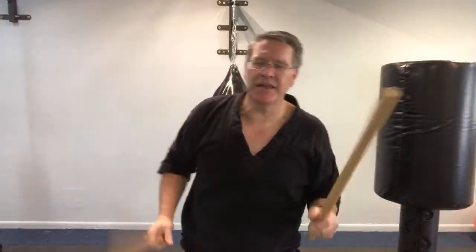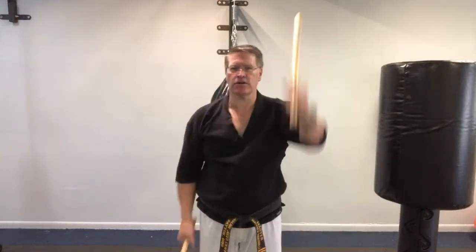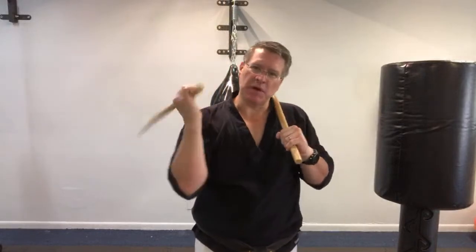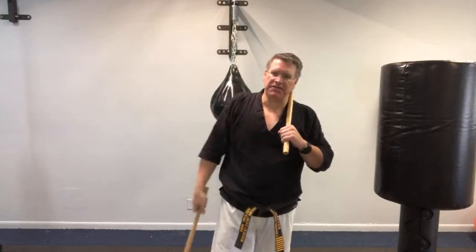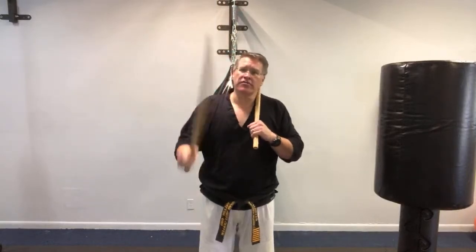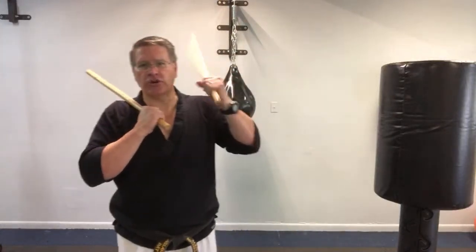Third-degree black belt is a good milestone. First degree is like graduating high school. Second degree, you start to go back and figure out what you want to major in — is it fighting, forms, weapons, or breaking? Maybe it's the philosophy and meditation aspect of martial arts. At second degree you still have to learn the requirements for your style and school. But then at third, fourth, fifth degree, you start to get into mastery of the basics. The term 'martial arts master' doesn't mean you're enlightened or above anyone else — it just means you've mastered moves, basics, or ideas.